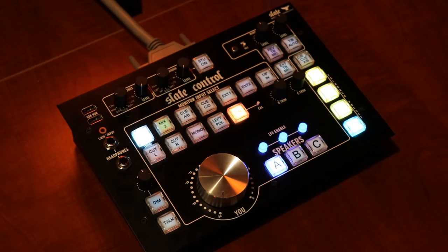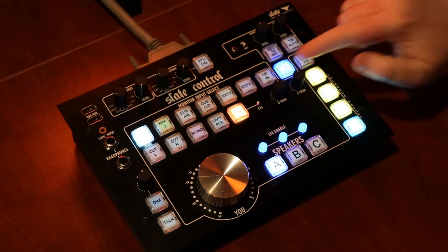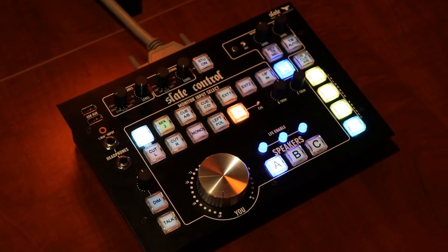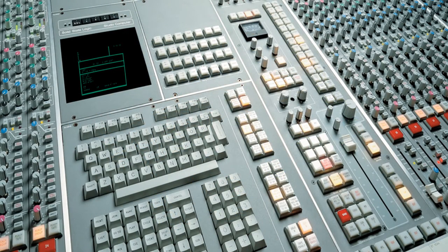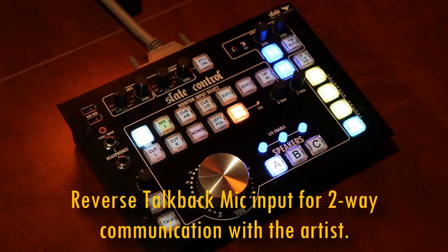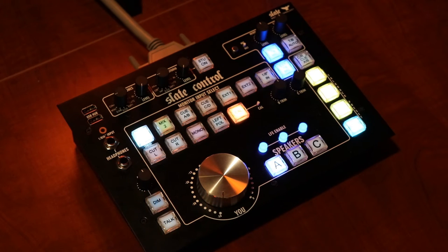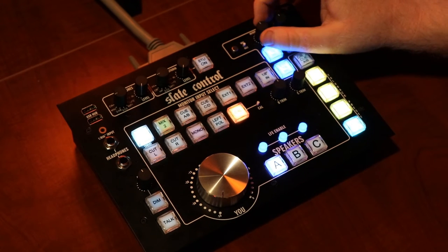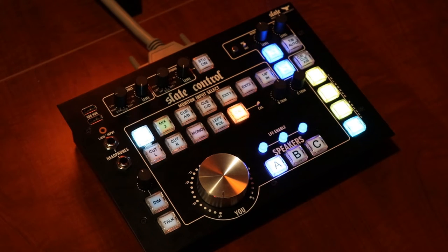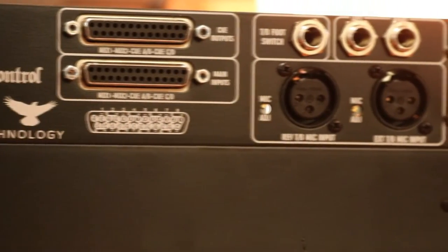There are a few more features that are pretty cool. One is the ability to use an external talkback mic — when you engage that button, you set the level for the external mic right here, and there is an XLR input on the back of the base unit that you plug your external mic into. On many large format consoles there's a function called a reverse talkback mic, and Slate included that on this controller. When engaged, it allows the artist in the recording studio to talk directly to the control room, and you set the level using this knob. There is also a microphone input jack on the back of the base unit for the reverse talkback mic.